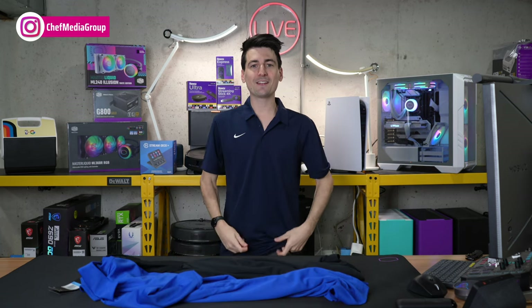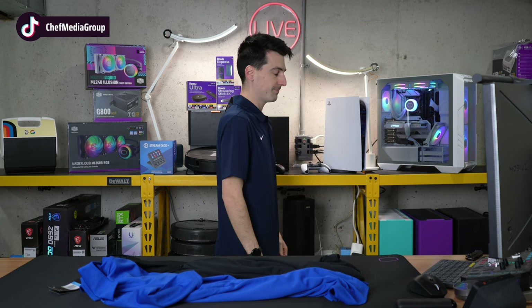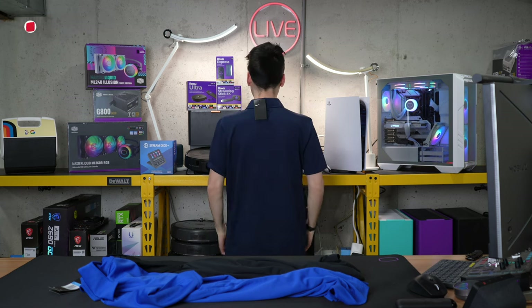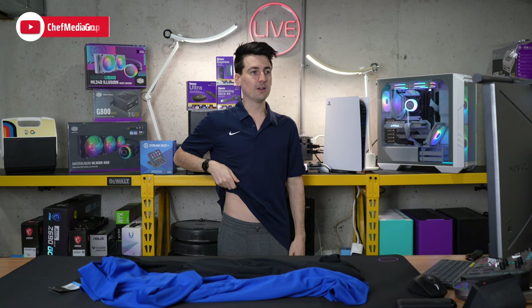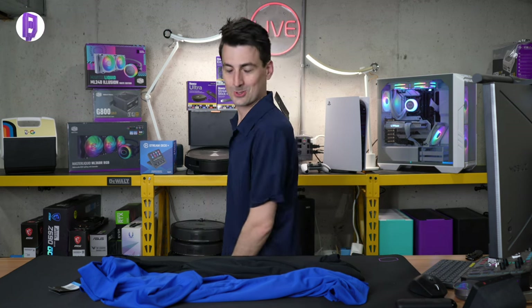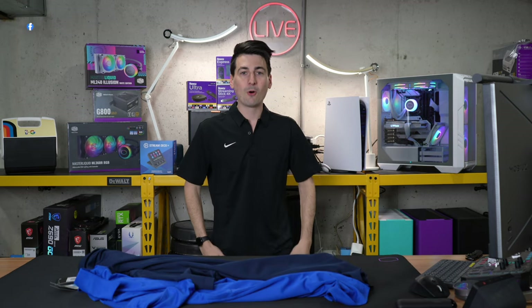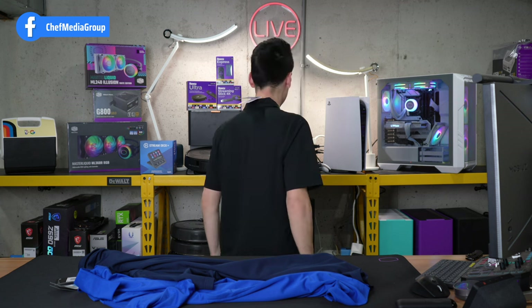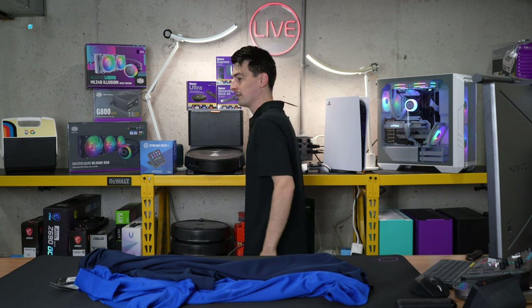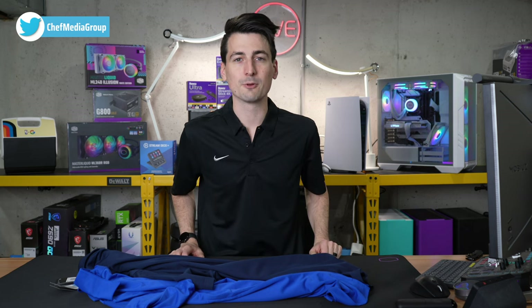Now we're rocking the navy polo. Again, all these are size medium, so they have the same fit, finish, and feel. Very comfortable. Check out that color — that looks so good. Now we're rocking the black polo. Look at that. Really nice as well. All these colors look great and the polo is super comfortable.